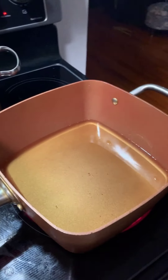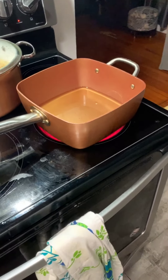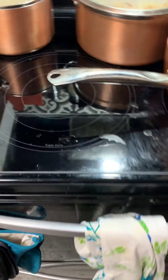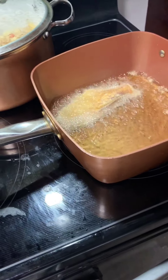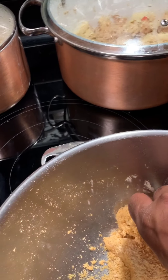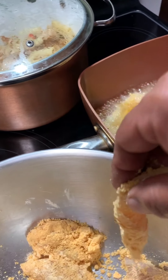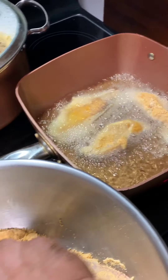The oil has to be hot. You can see smoke — see the smoke? That means it's really, really hot. I'll just grab a piece. I cut my pieces small — fries quicker and it's more crispy.